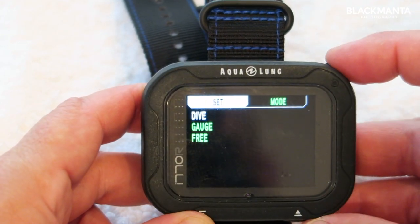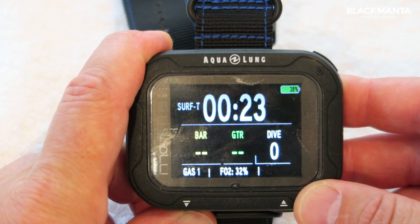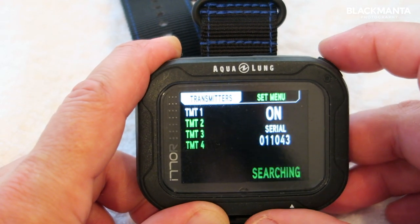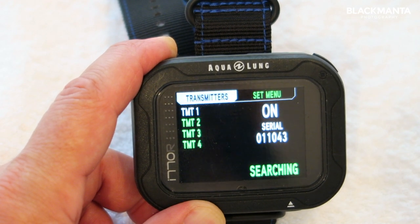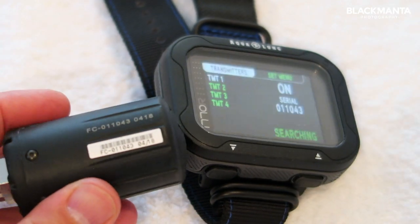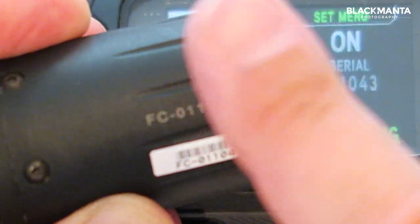Going into mode select takes us to the main dive screen. When you're in here, holding down the left button lets you go in and set your transmitters. It was very intuitive — you just go into transmitters and, as with many dive computers these days, you set the serial number that's on the transmitter pod, and then it is paired for life.